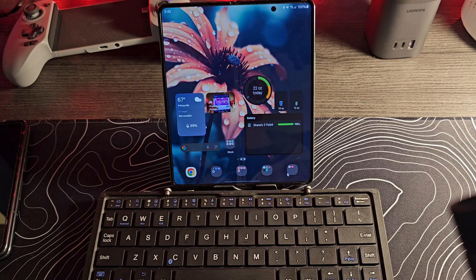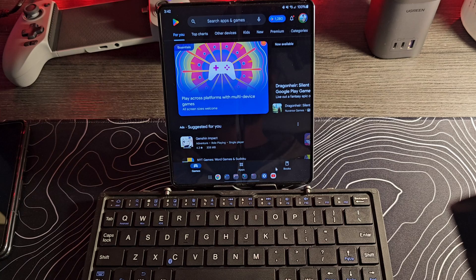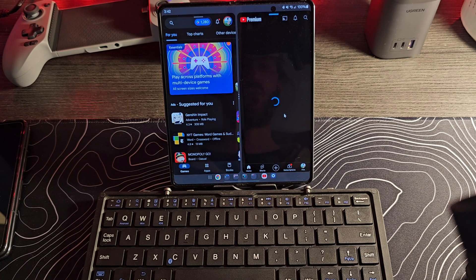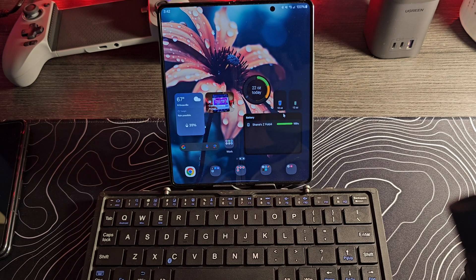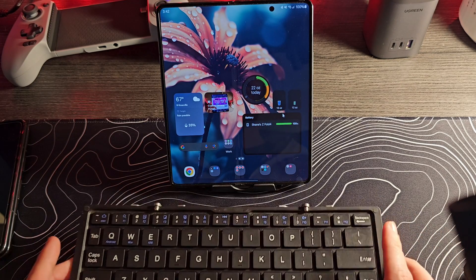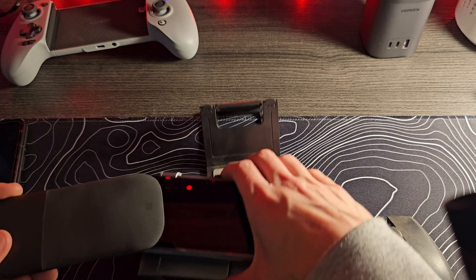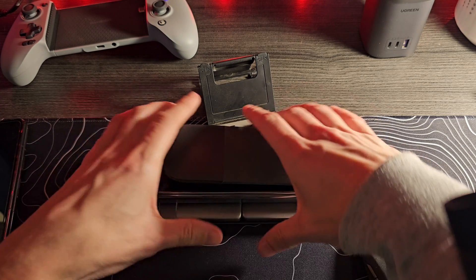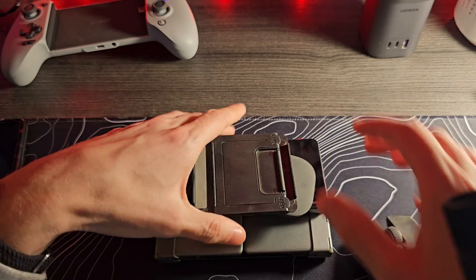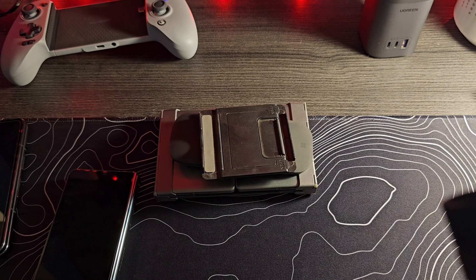When it comes to these larger screen foldable devices, things like this make much more sense than on other devices. The idea of using a mouse and keyboard on a normal phone is kind of nonsense — it's useless. But using it on something like this makes a decent amount of sense, especially when you consider that you can get pretty decent keyboards that fold up to be quite small. If you really want to take this concept to its final level, use something like the Arc mouse from Microsoft — you could potentially have a pretty capable little workstation in a bag.